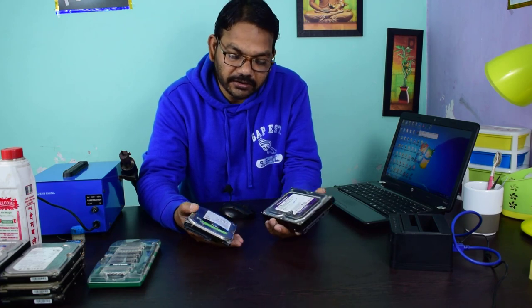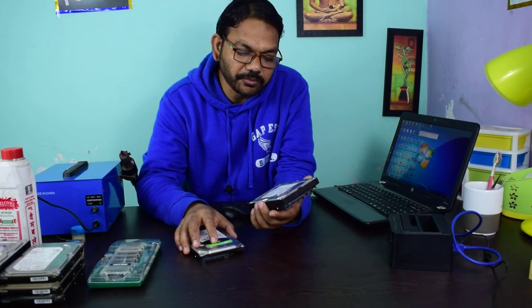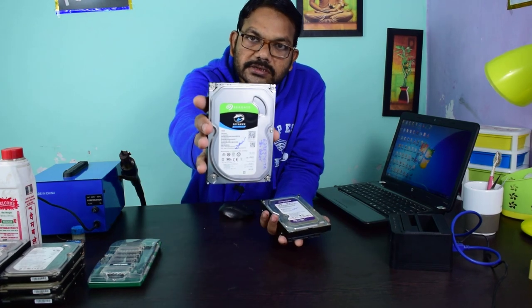These two hard drives were connected in the DVR and are used for surveillance in a CCTV camera system. The customer reported that he connected the power connector in the wrong manner, which is why these two hard drives are not detected. This one is a Seagate hard drive.